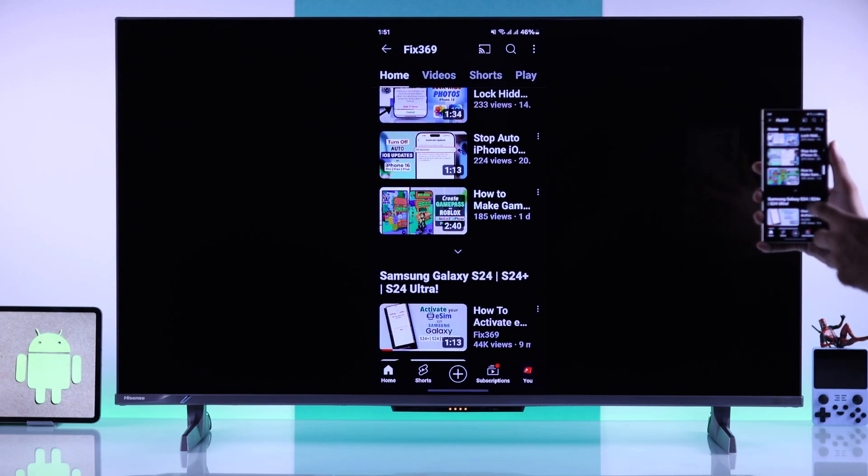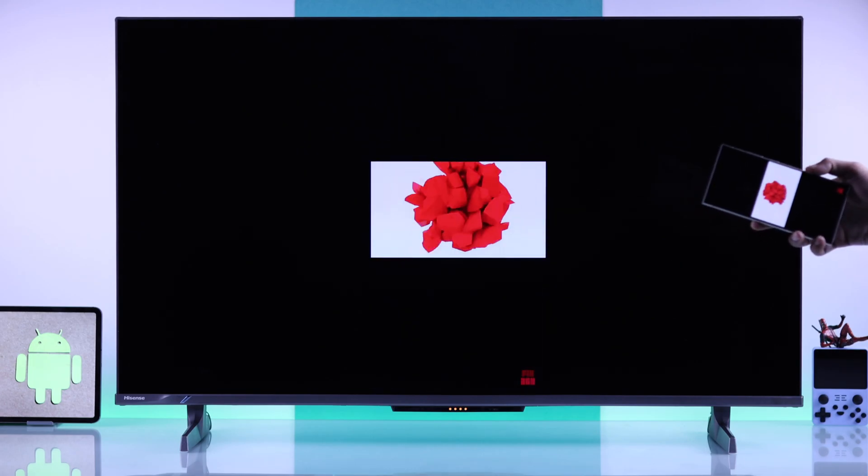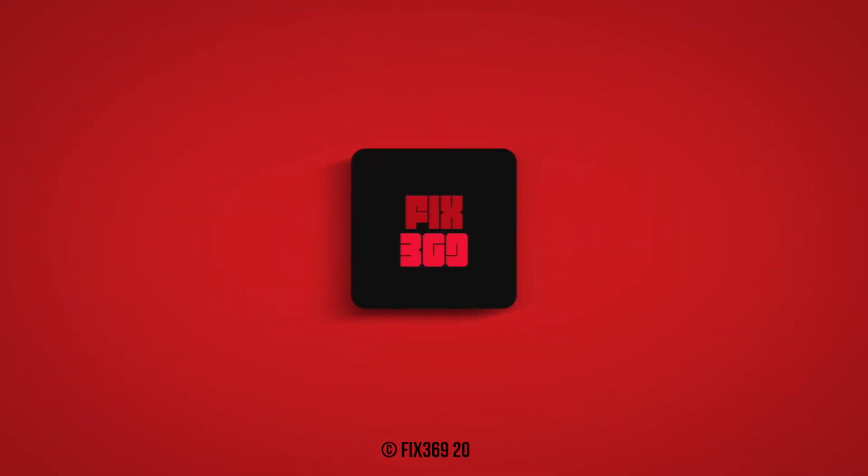And this is how simple it is to screen mirror or cast your Android device to your Hisense 4K Google TV. Make sure to drop a like and subscribe, and I'll see you around.